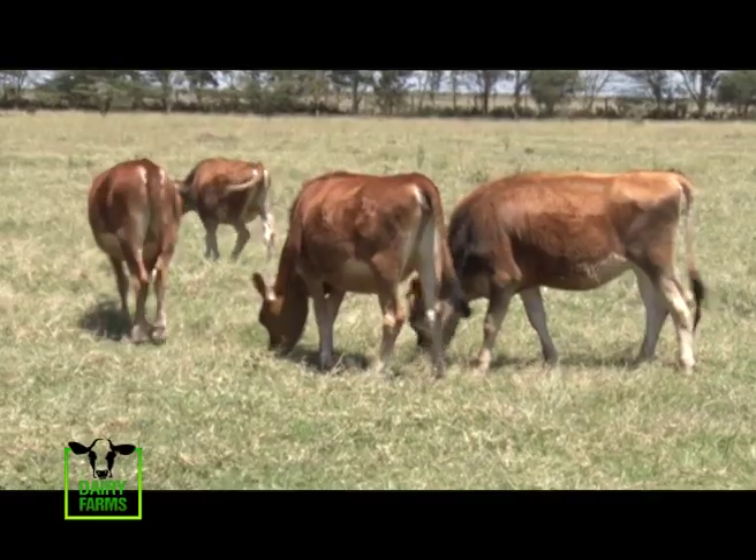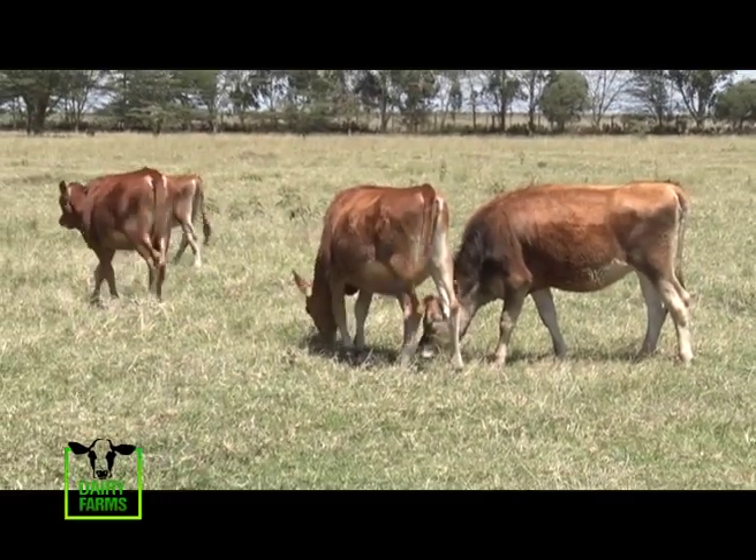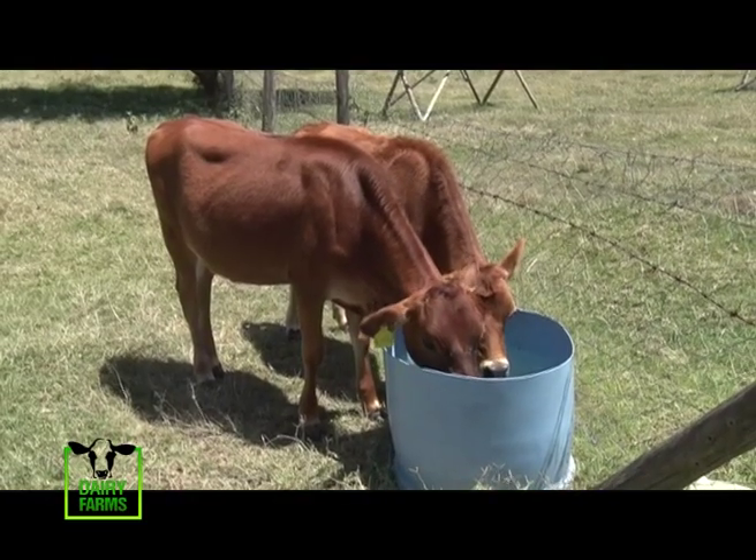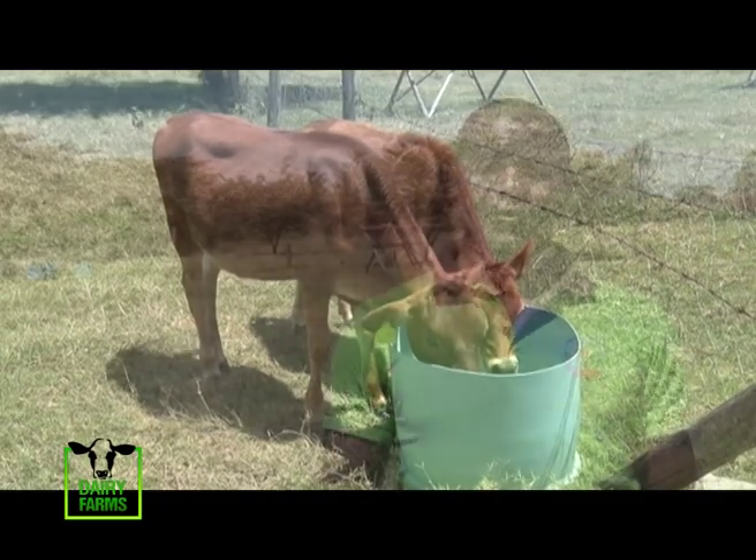Jersey cows can give you a maximum of 10 to 12 calves. If it's a good cow but has weak structure, when selecting semen to do AI, I'll try to select semen which has strong traits to improve that. So the offspring will be better than the mother. You can't improve the cow itself, so you improve the offspring of that cow.